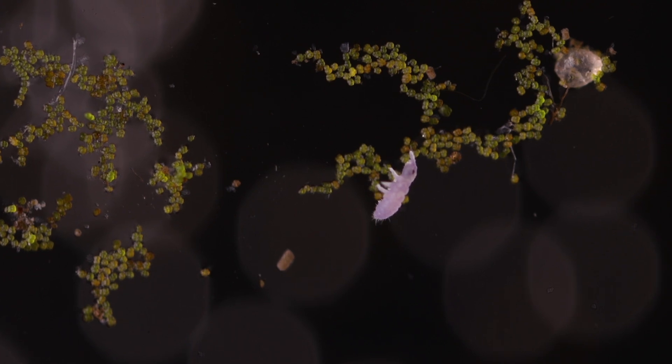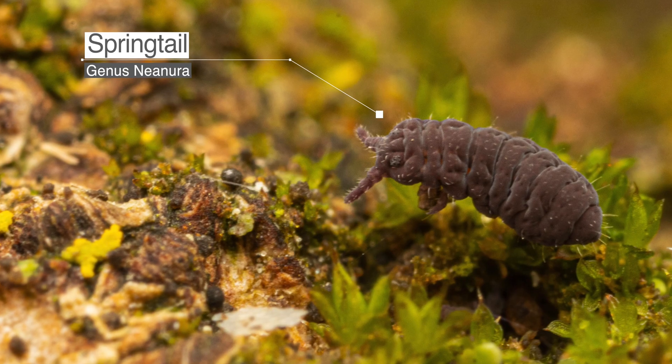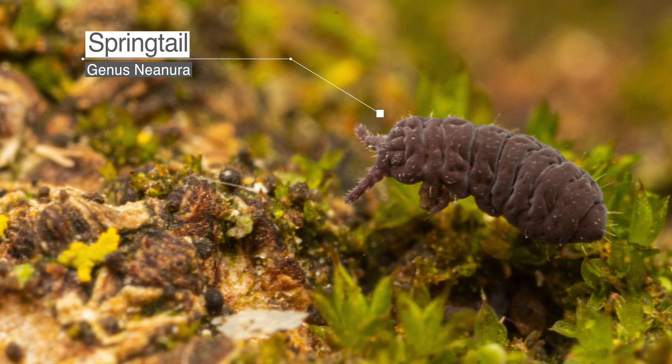Hi everyone, this is Peter here. Today I'm going to show you some stills and footage that I captured of a very tiny springtail nymph that at first glimpse looked like a tardigrade. I was actually planning to shoot tardigrades and was so excited when I thought I might have found a different species, but then I realized that tardigrades don't have antennae, and later I confirmed it was in fact a springtail.